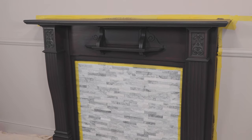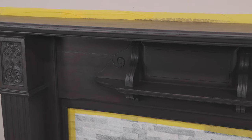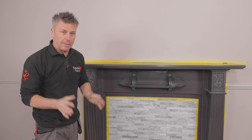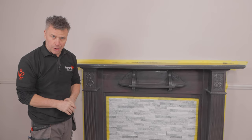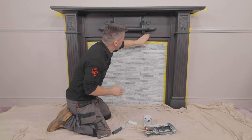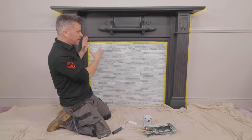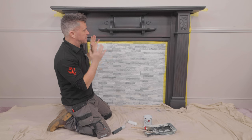Always pay attention to the instructions on the tin — time between coats and the conditions. So that is one coat applied with a paint brush now complete. I'm going to leave this to dry for at least four hours before applying my second coat. My first coat is now dry and it's looking great. This is a time where you can inspect it just to check that you haven't got any drips anywhere or any areas that need filling or repairing before you apply the second coat. But this for me is looking good.